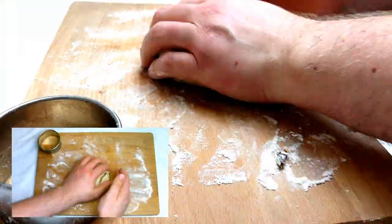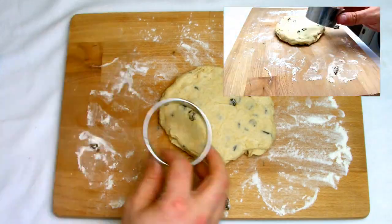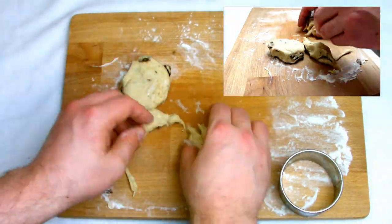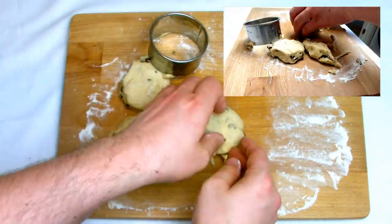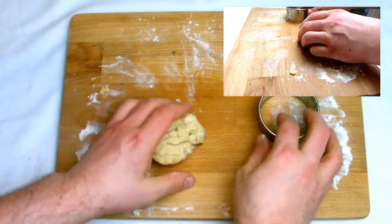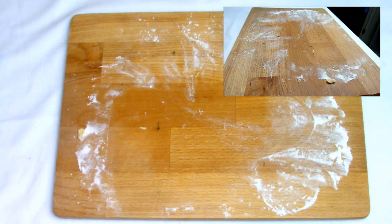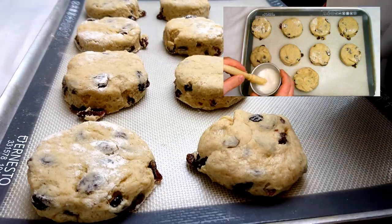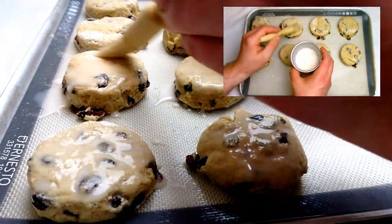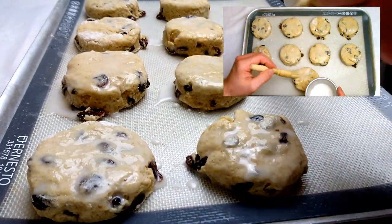Once you've cut out your first wave of scones you can bind the dough back together and re-roll a second time and cut out, but it is advisable to only do this once. A third time the glutens that will have built up in the dough will make it a bit too tough when you try to eat the scones. After the second roll, do your best to push the dough into the cutter to make as many scones as possible out of the mixture.